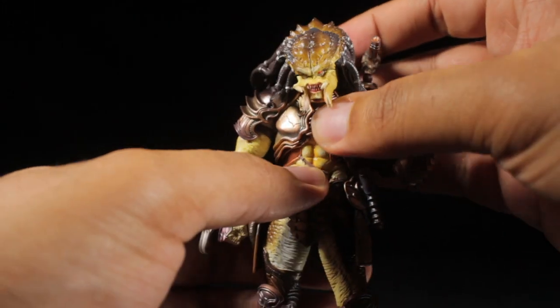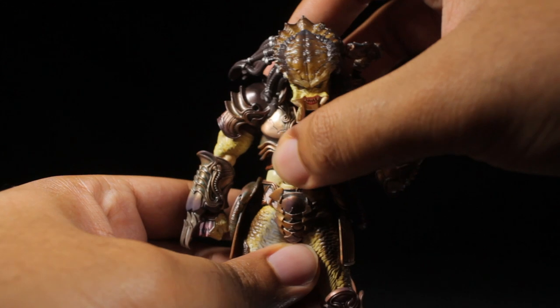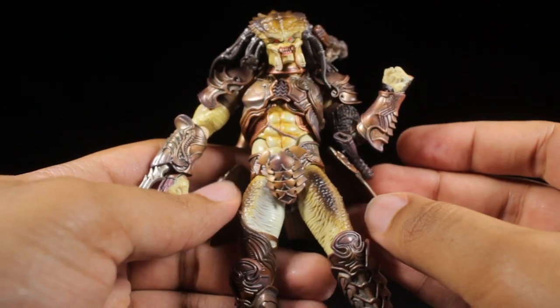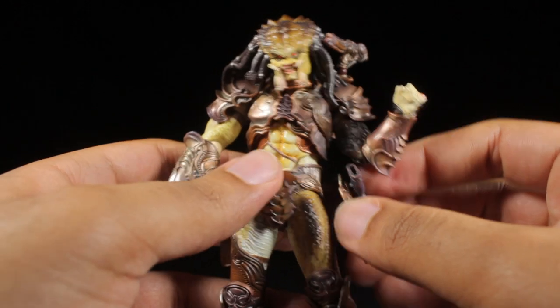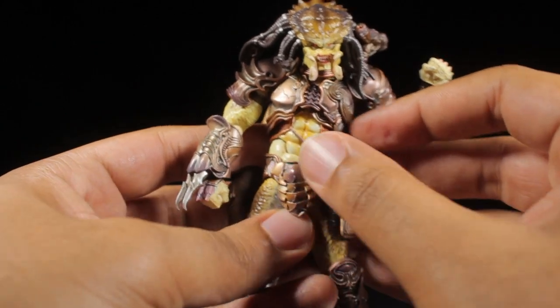In the upper chest we can lean forward, backward, twist side to side, and lean side to side. In the waist we can lean forward, backward, twist side to side, and lean side to side slightly. The skirt armor is on one flexible ball joint, so it gets out of the way and does not hinder any of the leg articulation. The hunting knife sheath is on a ball joint, and the armor plate in the center of the waist is on its own ball joint as well.